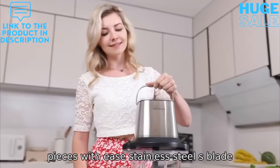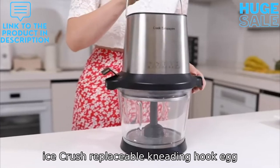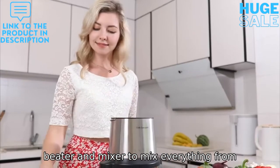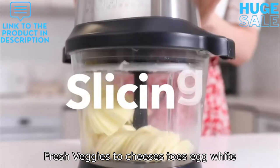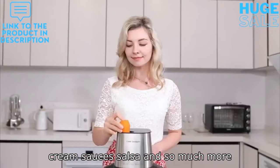Stainless steel blade and reversible slice and shred disc chop, ice crush. Replaceable kneading hook, egg beater and mixer to mix everything from fresh veggies to cheeses, egg white, cream, sauces, salsa and so much more.